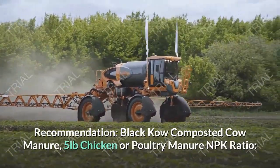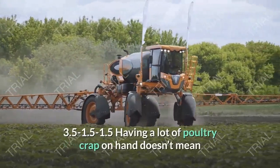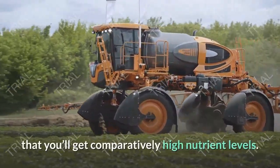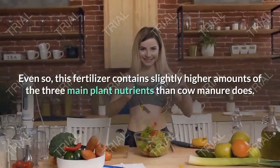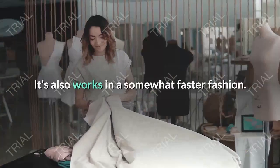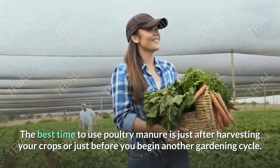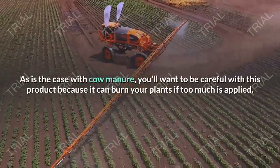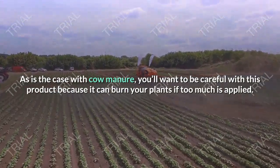Black Co-Composted Cow Manure, 5 pounds. Chicken or Poultry Manure — NPK Ratio 3.5-1.5-1.5. Having a lot of poultry waste on hand doesn't mean that you'll get comparatively high nutrient levels. Even so, this fertilizer contains slightly higher amounts of the three main plant nutrients than cow manure does, and it also works in a somewhat faster fashion. The best time to use poultry manure is just after harvesting your crops or just before you begin another gardening cycle. As with cow manure, you'll want to be careful because it can burn your plants if too much is applied.